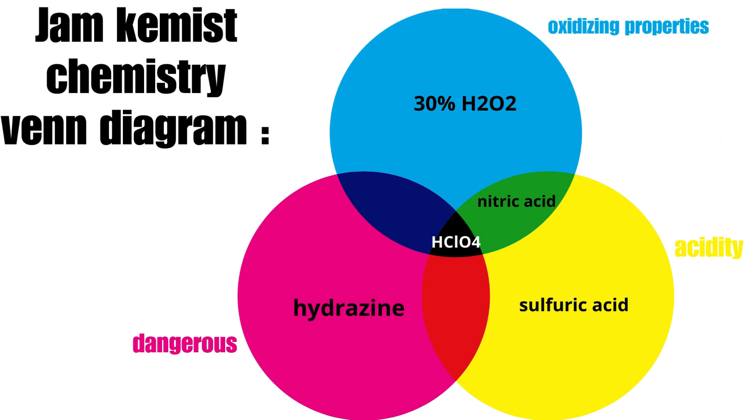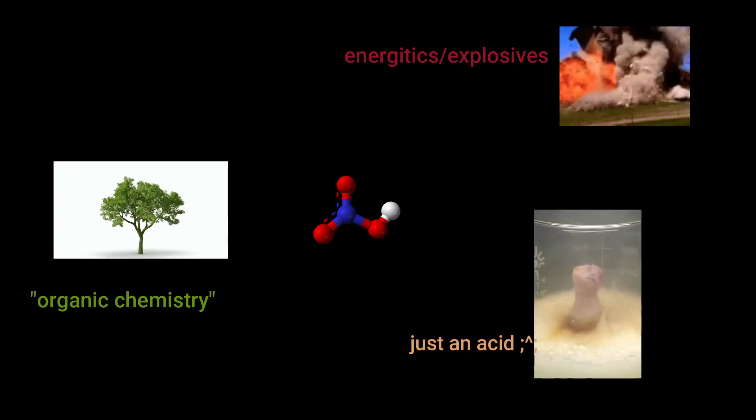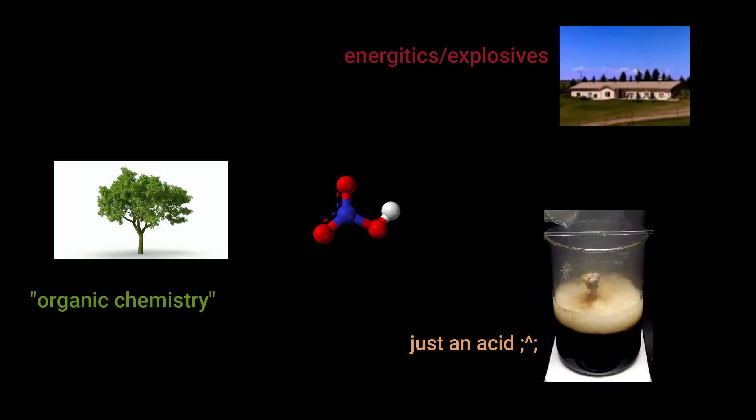In fact, it's my favorite acid. The best thing is that it does all of that without being too dangerous, unlike perchloric acid. So yeah, very nice to have around. It's very versatile overall because it can be used in organic chemistry, energetics, or just to dissolve metals.